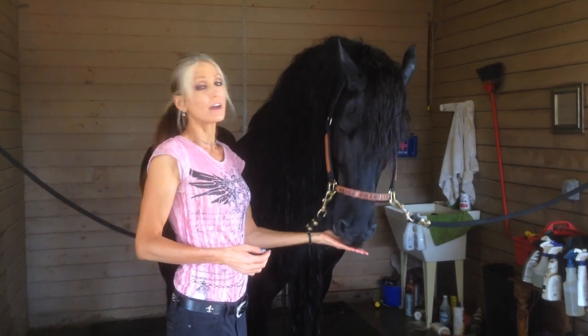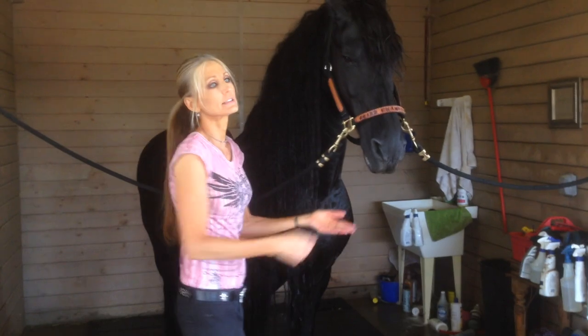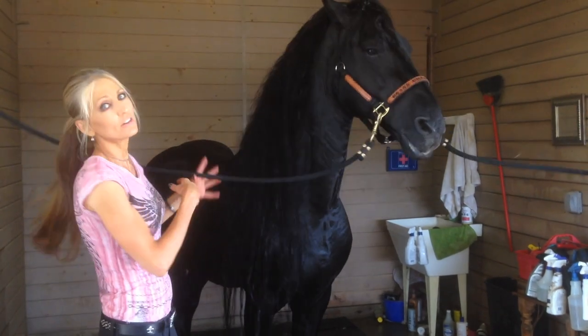Hey there! It's Carol Whitaker at Apollo. Apollo just had a bath — it's his spa day. And I am constantly asked, I get emails from all around the world, how to take care of a Friesian's hair. And as you can see, Apollo has hair.